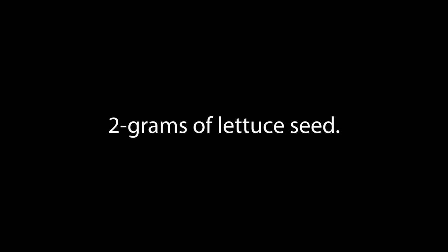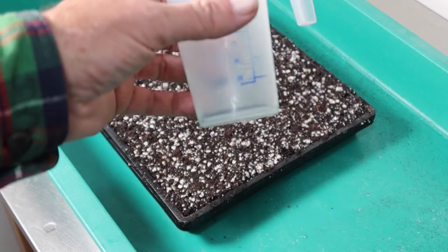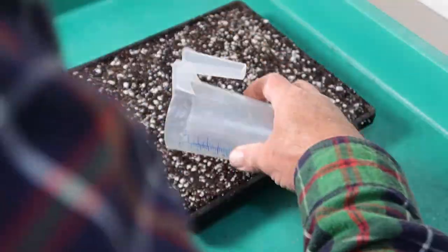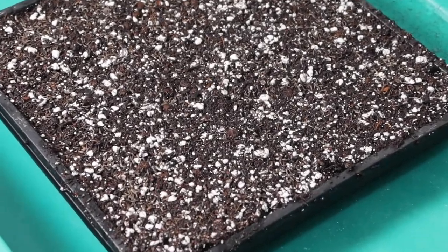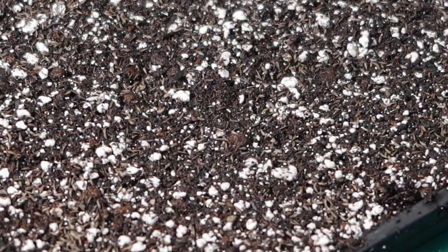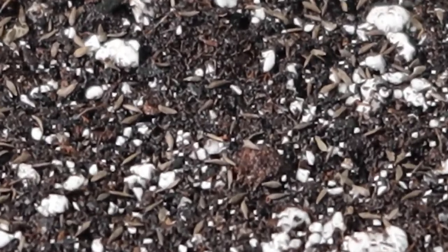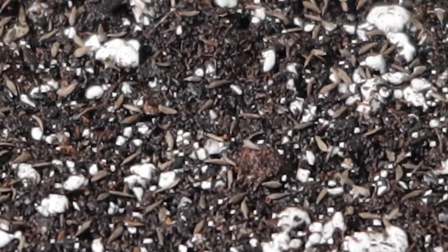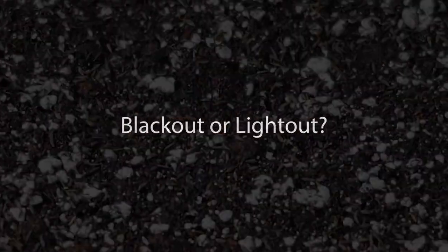I didn't have time to do the 1-gram tray at the same time, but I did it later. The temperatures were about the same — this was done in November with indoor temperatures regularly around the high 60s, so I think it was a pretty fair comparison as far as growing conditions. I let them grow the same number of days. The variety, by the way, is Bronze Minuet — a lettuce I really like, also very crunchy in the garden.